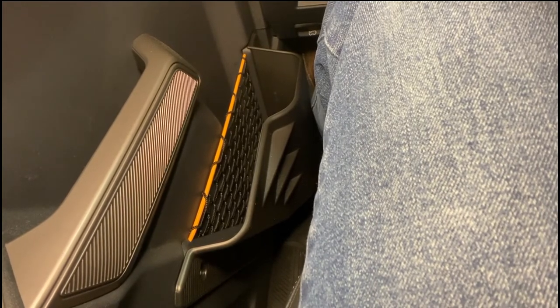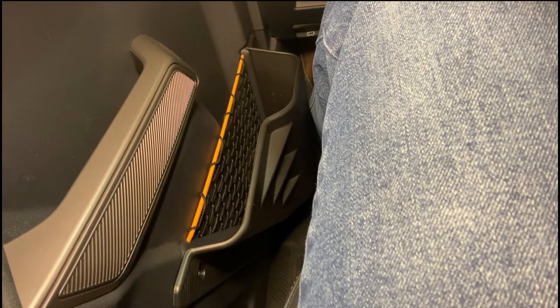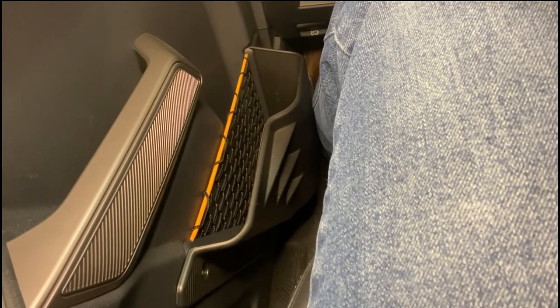Here we are inside the Bronco with the door closed, taking a look at how much room you have after installing these holders. There's a significantly larger amount of cargo space versus just the netting. I'm six foot four, and my leg does hit it, but it's nothing significant — nothing I can't deal with. It actually creates a nice little leg rest. There's a lot more room in here than I thought there would be. Great product — let's go back to the poker table for final thoughts.